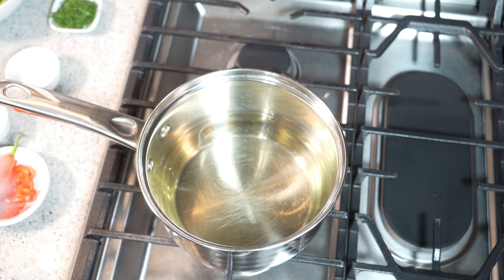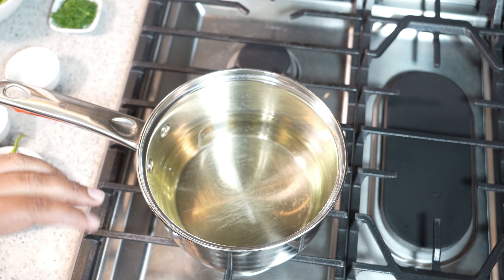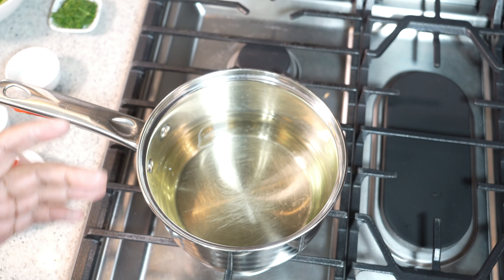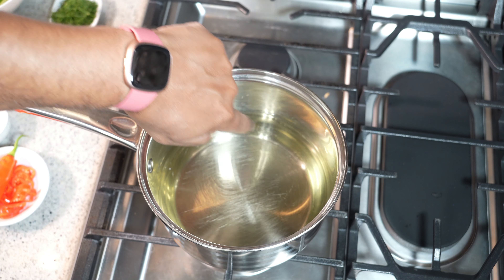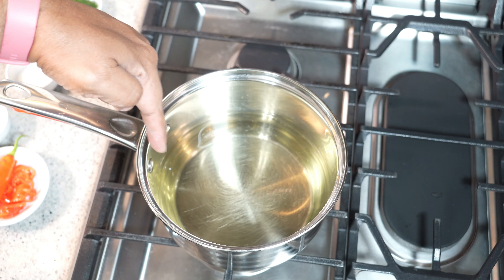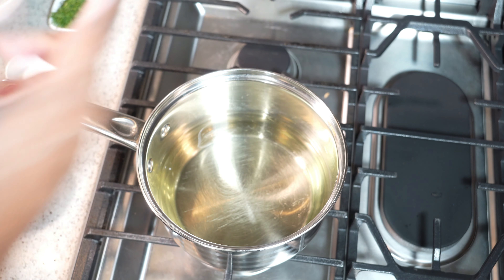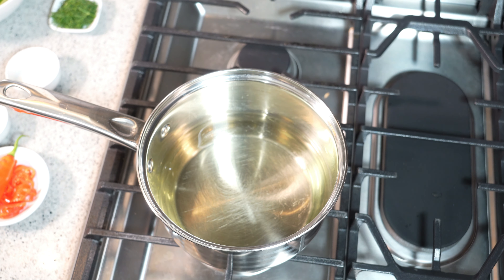I've got equal parts rice vinegar and water on a medium flame coming up to temperature. I don't want to boil — I just want tiny little bubbles on the exterior perimeter. What we're trying to do is just warm it up, because we're going to put salt and sugar in, and that's going to help the salt and sugar melt. We'll need to cool that down completely after.